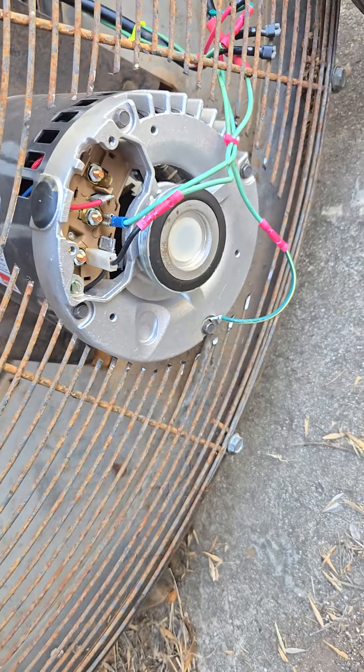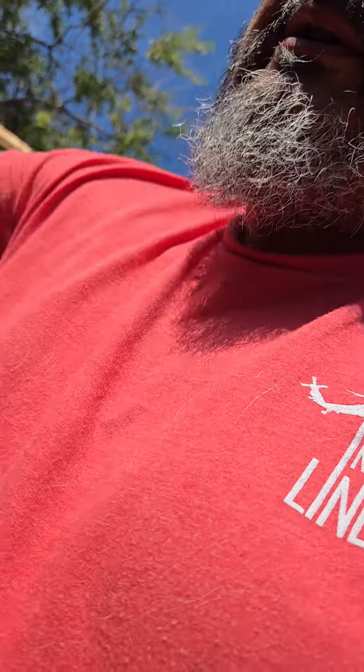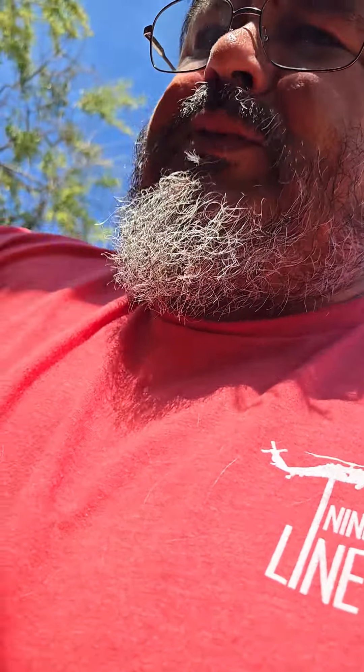It's a two-speed motor, so basically it's functional. It's a shop fan, so during the summer months it comes in real handy for helping you not be so hot in the heat. So that's what I've been up to.